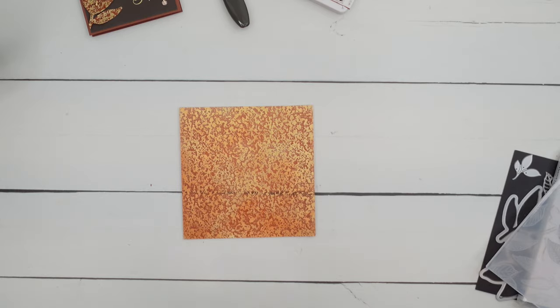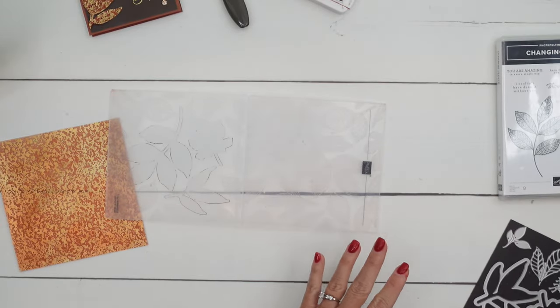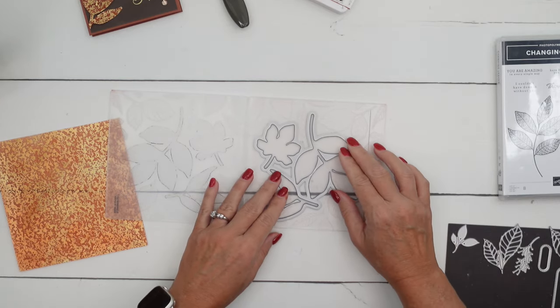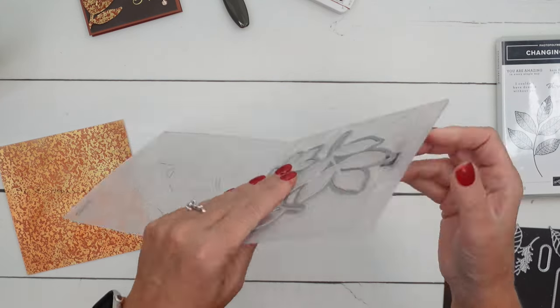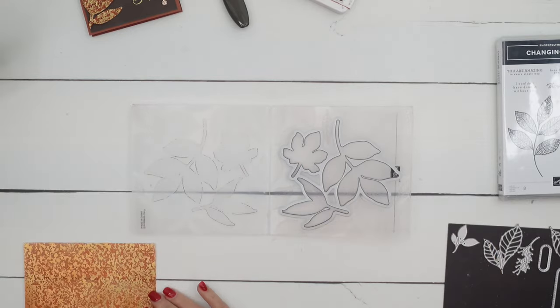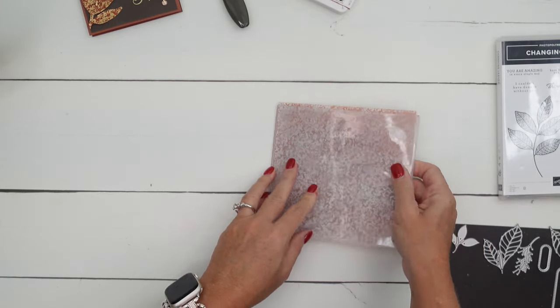They usually have a variety of colors. So let me tell you about this really cool embossing folder. You can emboss it like you normally would, but you can also take the die and set it down in the embossing folder. The way I remember is the side that has the Stampin' Up! logo is the side where you put your die face up with the cutting edge up, and then put your paper face down.